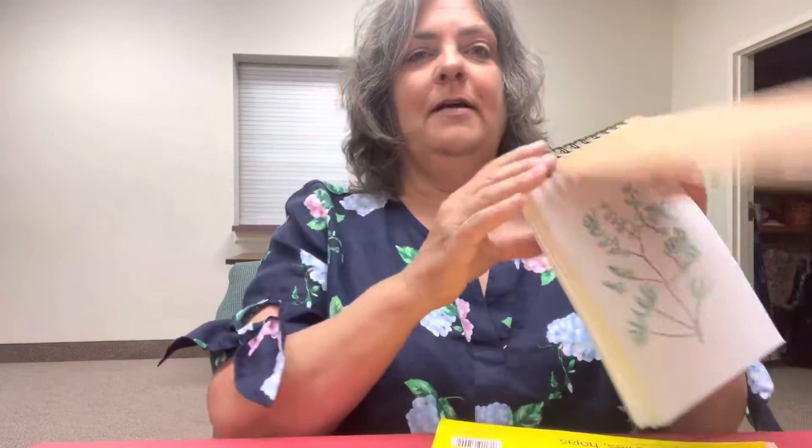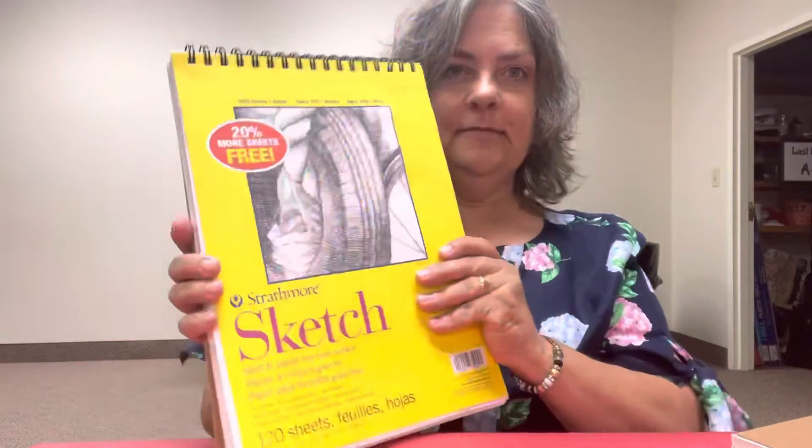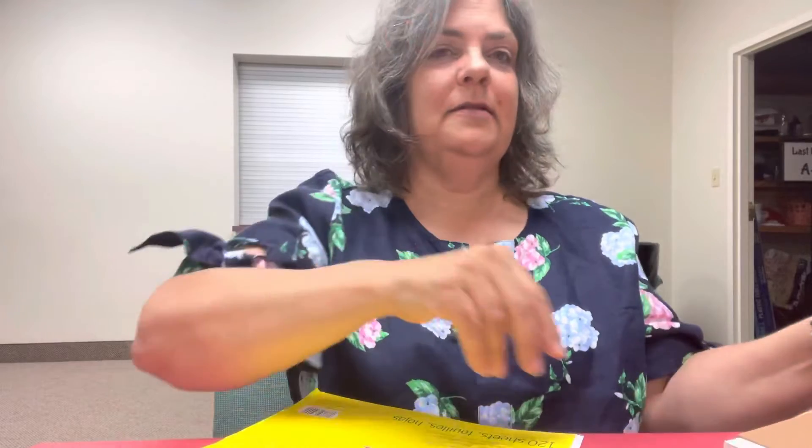I decided to do both of my videos together since I have watercolors and drawing. I have a small sketchbook and a bigger one, plus I have other loose papers everywhere but I didn't bring those.